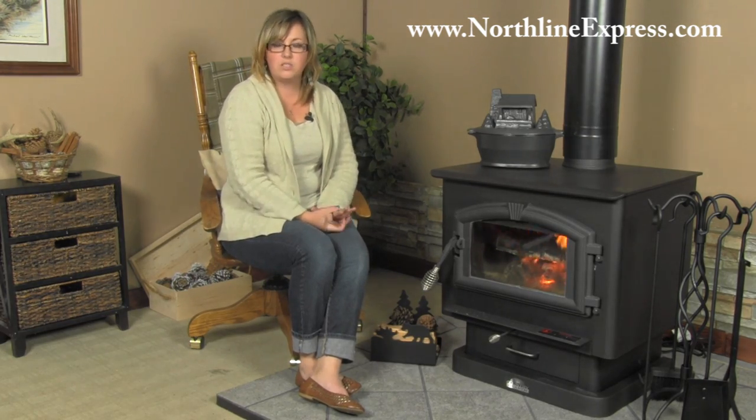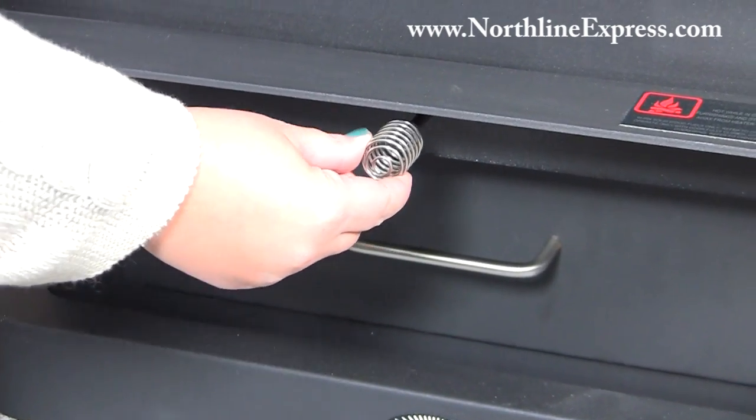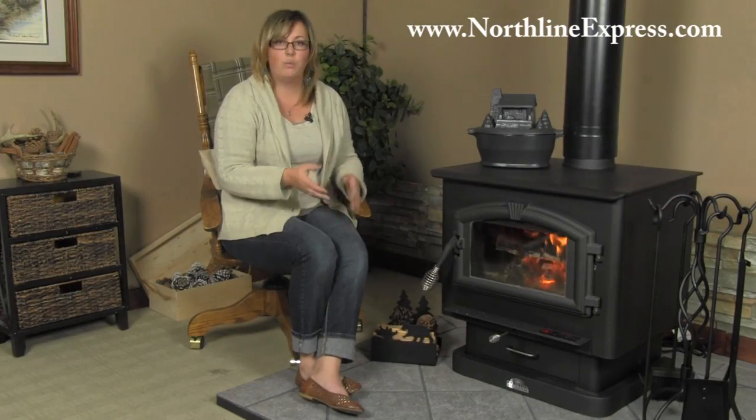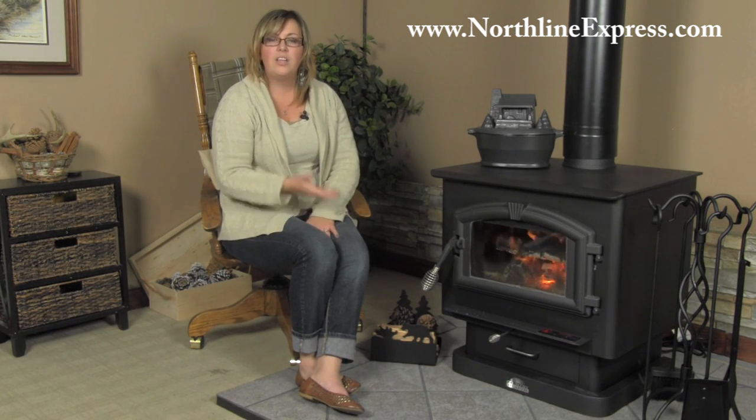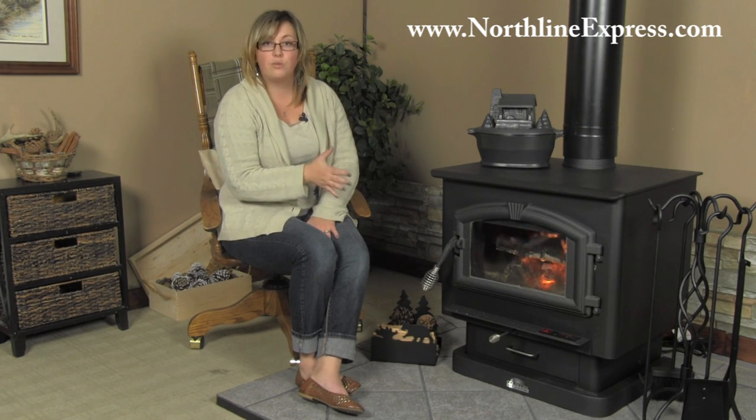There's also a damper control on the front of the stove, and what this is going to allow you to do is get the proper airflow when you need it. When you're starting your fire initially, you'll want to have that all the way open to get a lot of airflow. And then once you've got an established burn going inside your stove, you can damper that down — it's going to help you preserve your fuel, not burn too quickly through your firewood, and get the most heat out of it that you can.